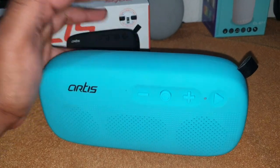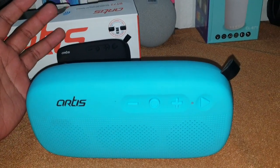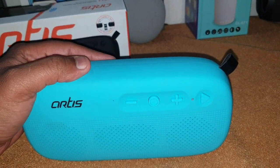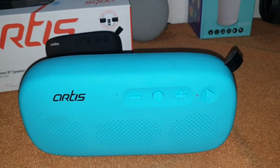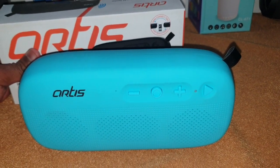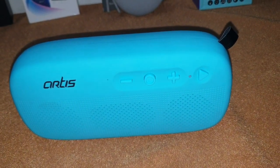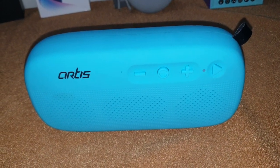I would give about three and a half to four stars for the sound. The speaker got delivered today and I've spent the whole day reviewing it. I charged it — when I received it, it was at about 70% charge and it took about another hour for a full charge.